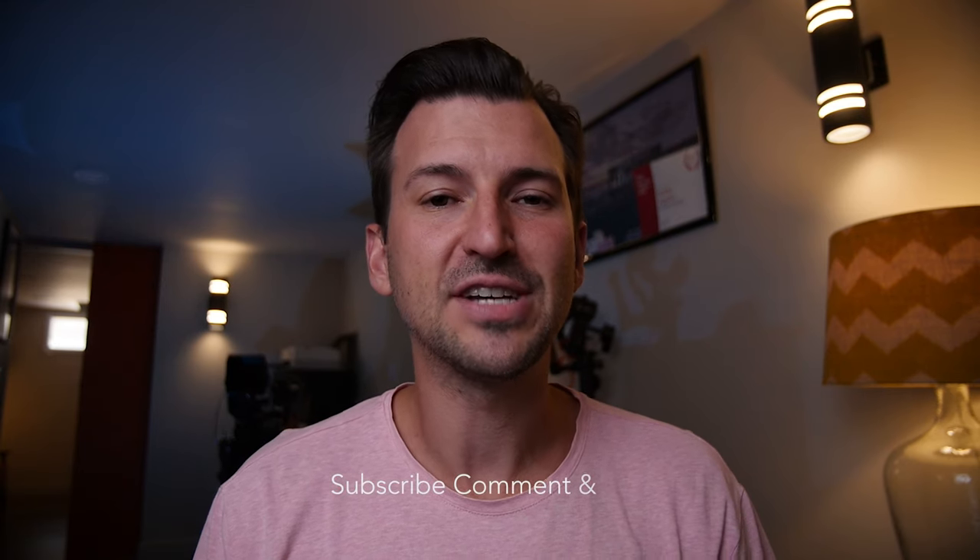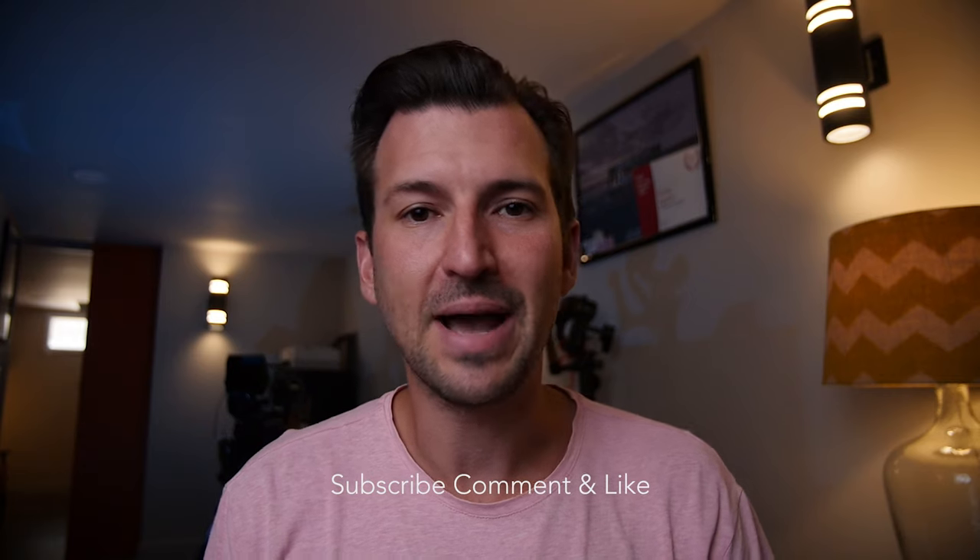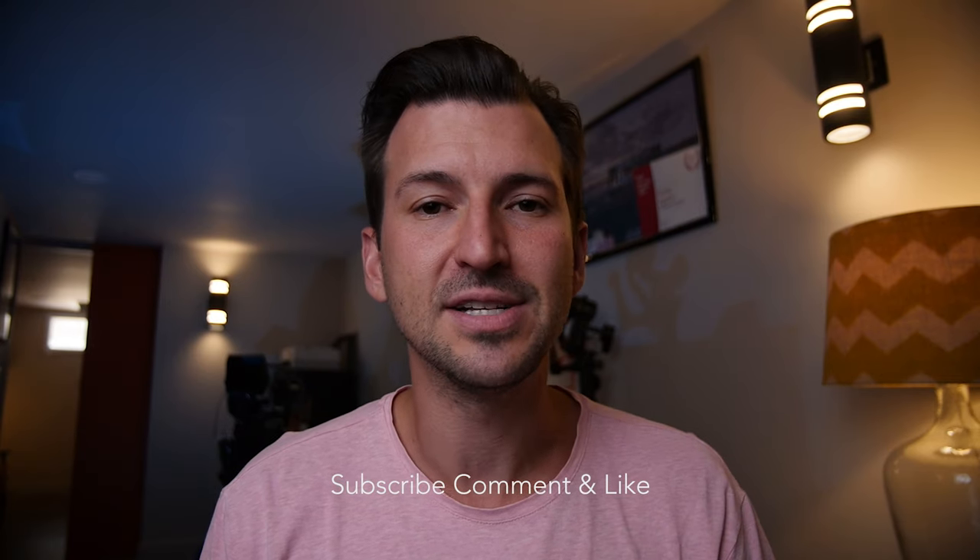Alright guys, that's today's vlog. I really appreciate you guys watching. Thanks for subscribing, thanks for leaving likes, thanks for commenting — I always love getting back to you. If you haven't subscribed yet, consider it, and I'll see you guys next week. Peace.